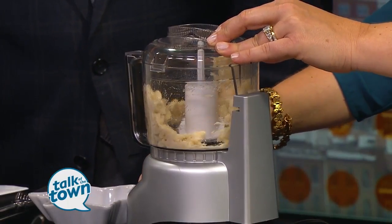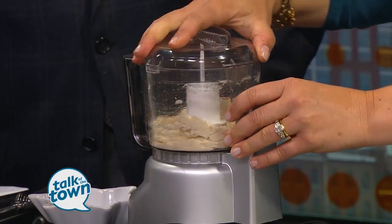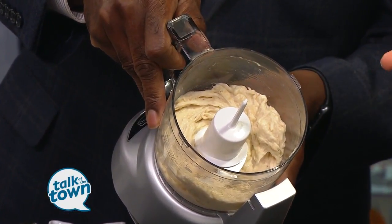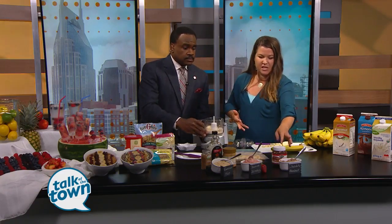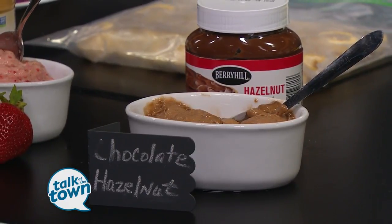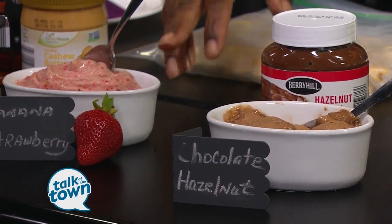Literally, it looks like you're making breadcrumbs at first. But if you do it for about 15 seconds — through the miracle of TV you can see — the consistency is that of ice cream. And it's delicious. So from here, what you can do is mix it up. You can see in front here we've taken this Berry Hill hazelnut spread. I made a chocolate hazelnut — you can add a little cocoa powder to it, or even some chocolate almond milk like we have here. I just added some fresh strawberries to the middle one — banana strawberry, that's all that is.